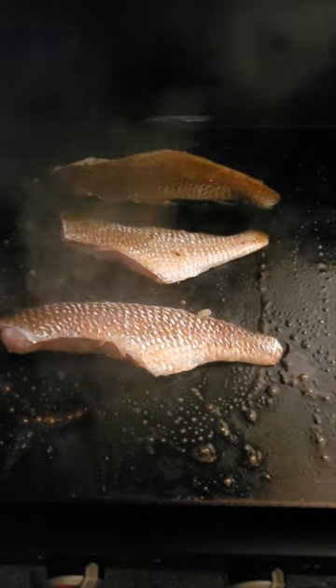Go down with some butter and throw them on the grill. The tail of three fishes.